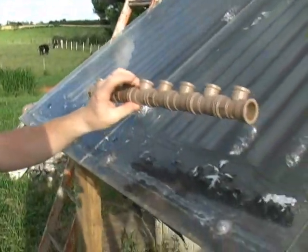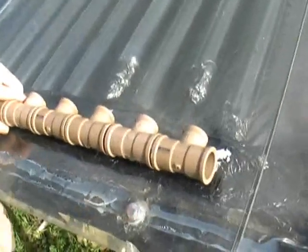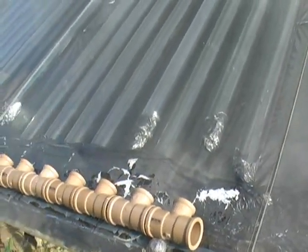To protect the PVC connections from the heat, I covered all connections in foam insulation. Then, over the foam insulation — because the sun deteriorates foam — I put tin foil and then painted it black to help absorb more heat. This sturdies the PVC connections and protects them from excess heat. The only heat that should reach the connections is the heat of the water as it flows through.